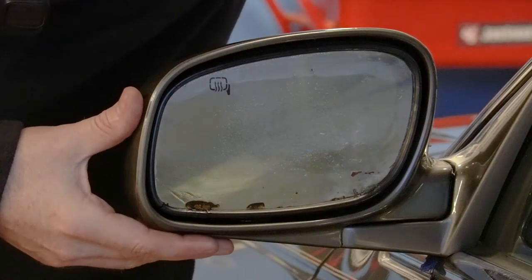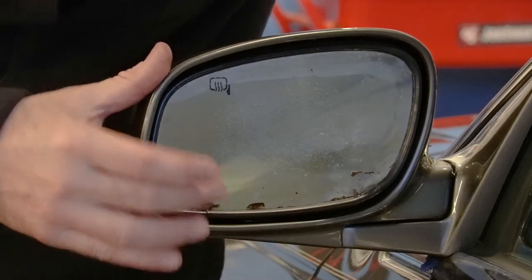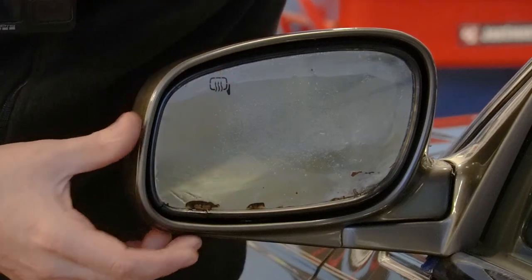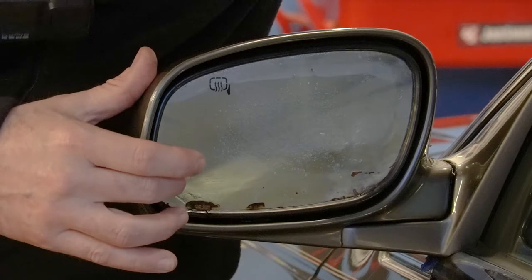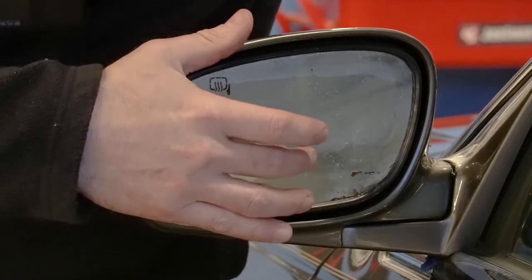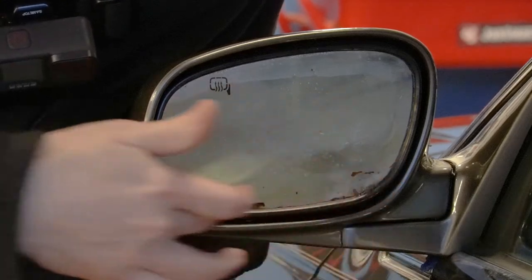Taking a look at our mirror, you can see that we've got some damage on the glass, and that's because this is that dual-layered glass. It's got the auto-dimming feature, it's got the heated element behind that, and we're not really sure exactly what happened to this one — if it just had a failure internally or if it's cracked. There's a little bit of pooling of oil down here, and this wetness is just because we just washed the car.